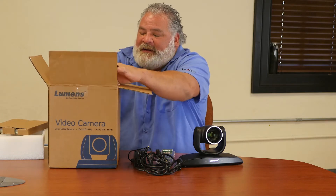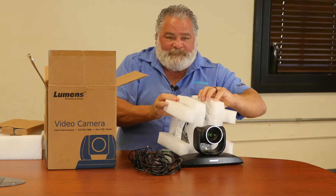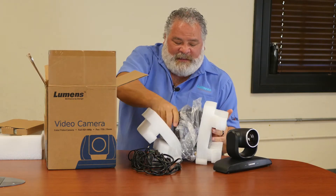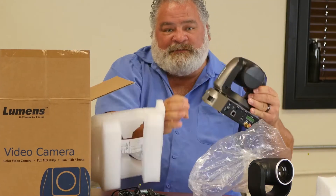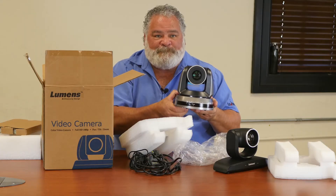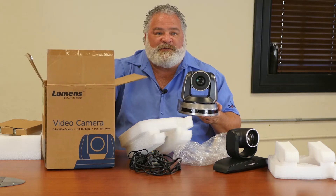Then when you take the camera out of the box, you'll notice right off the bat really nice packaging. It keeps the camera safe during transportation. And then the camera is wrapped in plastic. This particular model is our VCB 50P, and that is what you get in the box with every one of our Pan Tilt Zoom cameras.